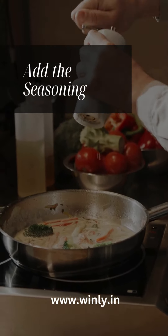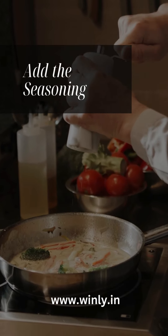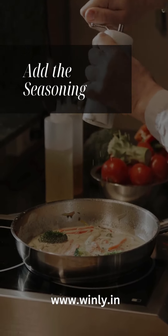Step 2: Prepare the sauce. In the same Winley Tri-Ply Saucepan, heat the olive oil over medium heat. Add the minced garlic and sauté until fragrant.